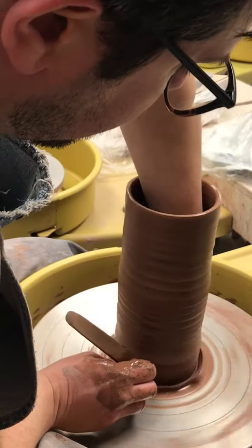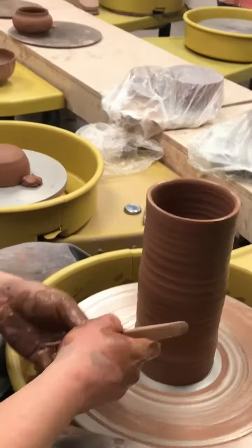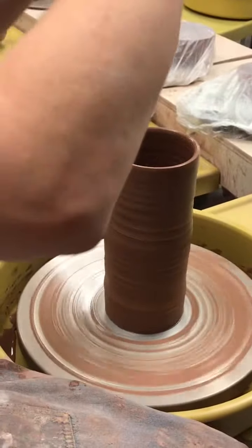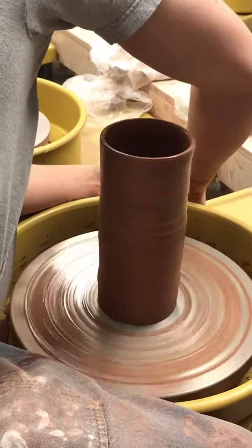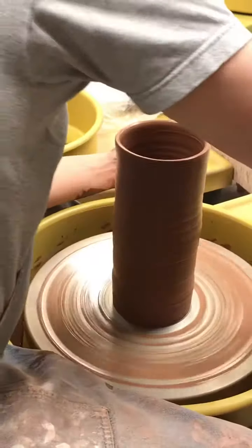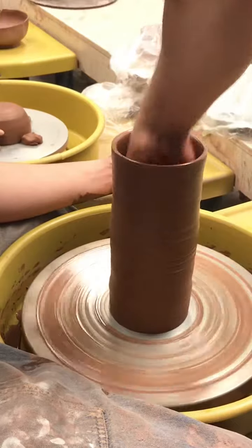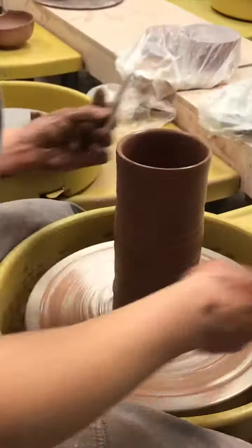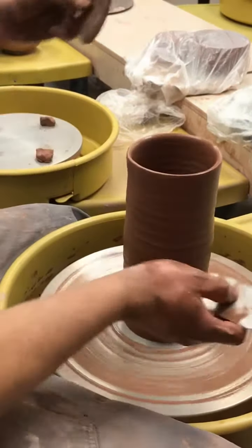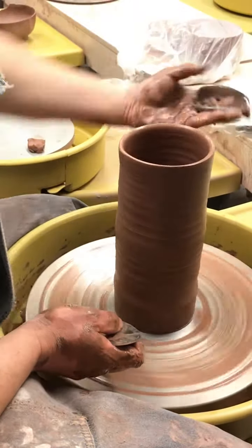Remove the excess clay at the bottom. What shape vase do you want? Something that kind of goes like that. I'm going to get the water out of the bottom before I forget — I like to do it before I neck it in at the last minute, but it's good to get it out early so that just in case you do forget, there's not that much water in the bottom.